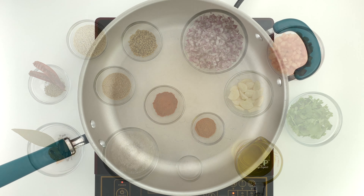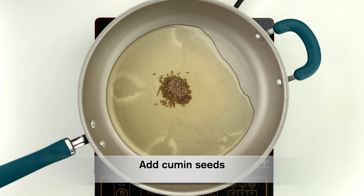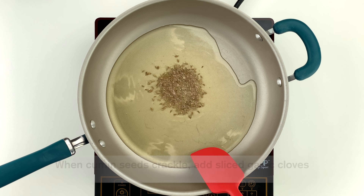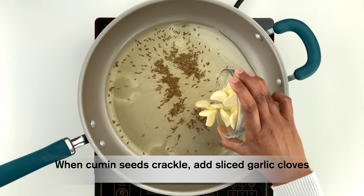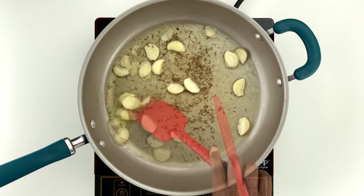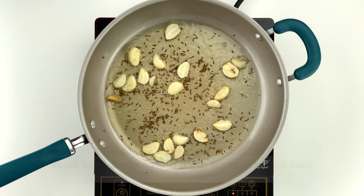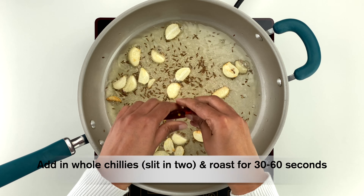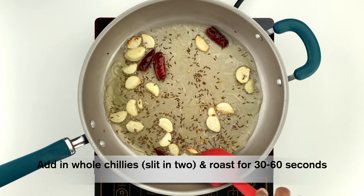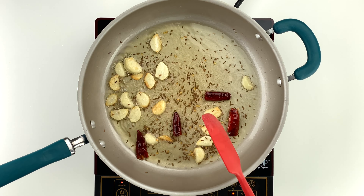To begin, in a wide pan heat up half a cup of oil, then add one teaspoon of cumin seeds. When the cumin seeds start crackling, add eight cloves of roughly sliced garlic and sauté for two to three minutes until the garlic just starts changing color. Then add two whole chilies broken in two pieces and lightly roast for about 30 to 60 seconds.